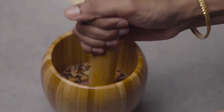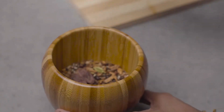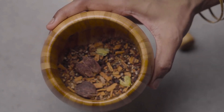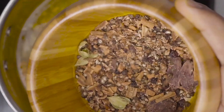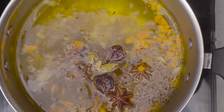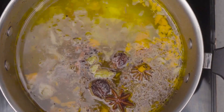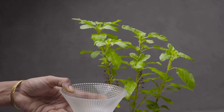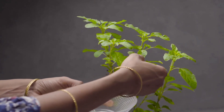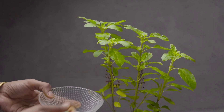Now let's crush everything together. After that, add it to the water. We will also take some tulsi leaves and mint leaves and add them to the water.